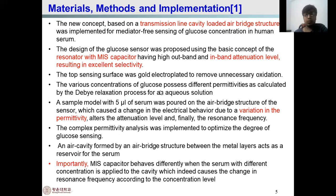Different concentrations of the glucose produce different permittivities, which are calculated. This calculation is also expressed by the Debye relaxation process for aqueous solution. A simple model is implemented in which 5 microliters of serum is tested within the air-based structure to verify sensor operation. This causes changes in the electrical behavior; the sensor shows changes in electrical behavior due to variation of permittivity, which alters the radiation level.